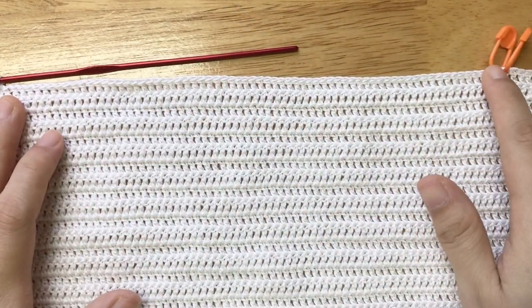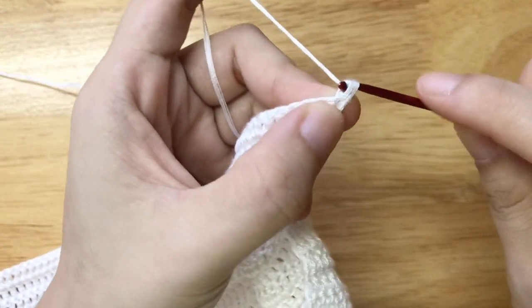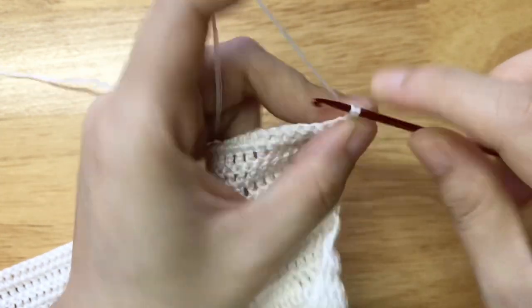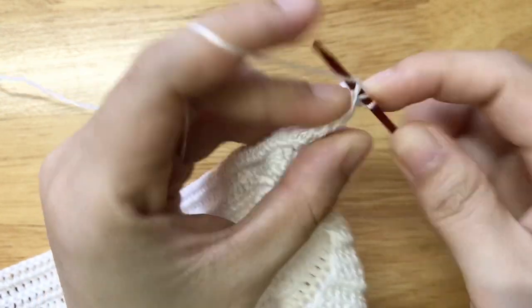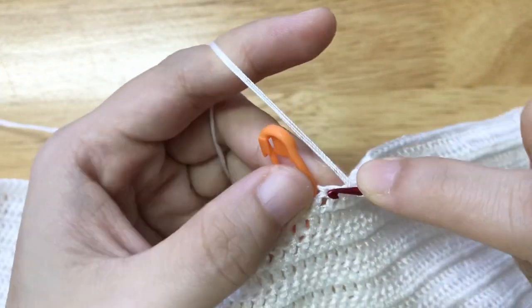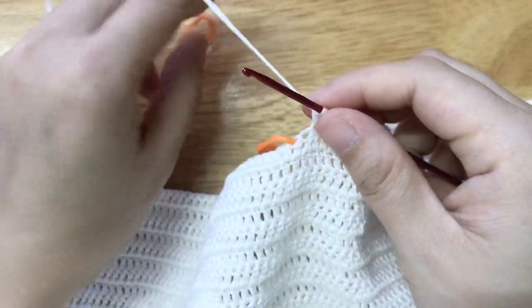After having enough rows, place the stitch marker at stitches 69 and 70. Now we're going to make the right v-neck by making a double crochet row until 1 stitch left from the stitch marker. When there's one stitch left from the stitch marker, remove the stitch marker so we will have 2 stitches left. Make a double crochet 2 stitches together.